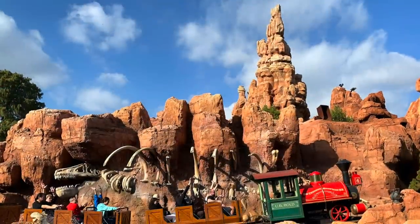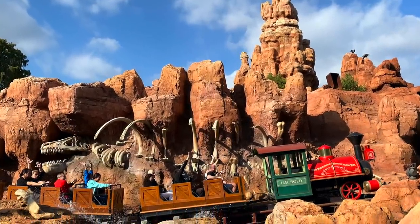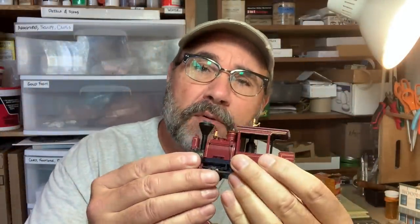Over here on the workbench I have one of these classic, ubiquitous Bachmann 0-4-2 Porters. For this project I'm going to attempt to make it look a lot more like a locomotive from the Big Thunder Mountain Railroad attractions at Disney Parks, especially the one at Disneyland and the one at Walt Disney World, same color scheme and all that. I like starting with these maroon colored Porters with the gold pinstriping because that gives me a bit of a head start — I don't have to repaint the tank or anything.